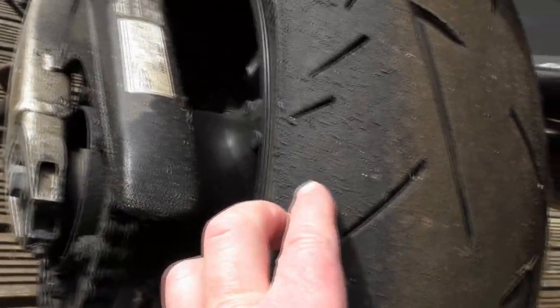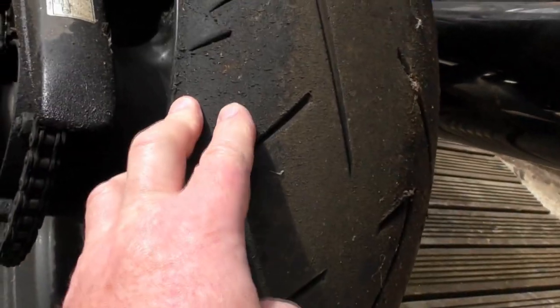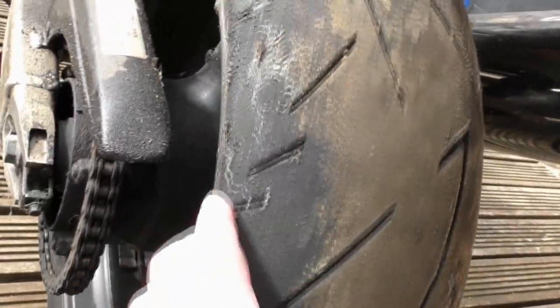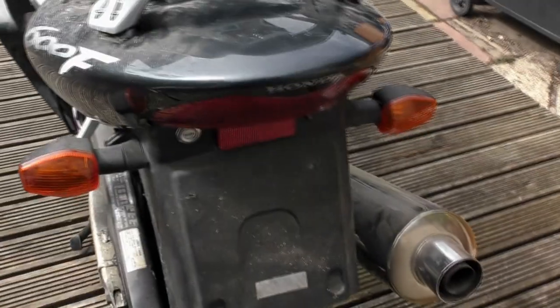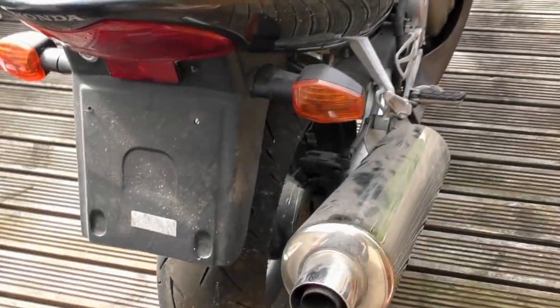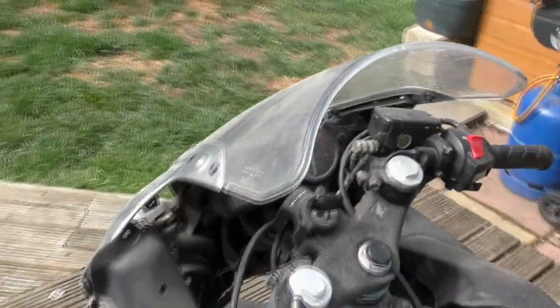Rear wheel — you can see the graining on the tyre, it's gone hard. I've seen people rub them down and clean them up and they're okay, but I've got to weigh the cost factors. Back bit — all damaged crap. And there, if you can see, is a stone from where it went over. Nice ass end to it though — these CBRs are beautiful little bikes, 600s, bomb-proof engines. We're going to have to look at the brake system as well, I don't know if we've got to drain all the fluid out.